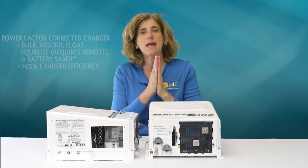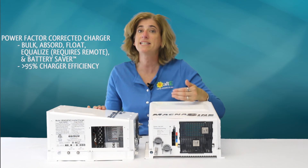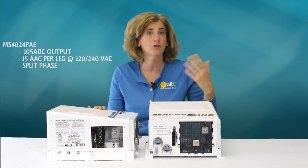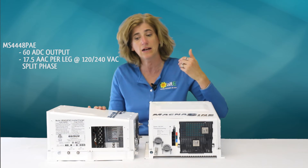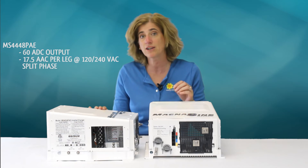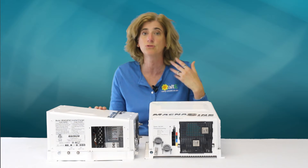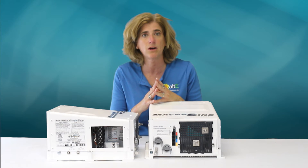It also has a power factor corrected charger, which takes an AC source such as a generator or the grid and charges your battery bank if your solar, wind, or turbine can't keep up with your loads. Because it is power factor corrected, it will use 25 to 30 percent less power than using your generator alone, making it a great way to save money on fuel.